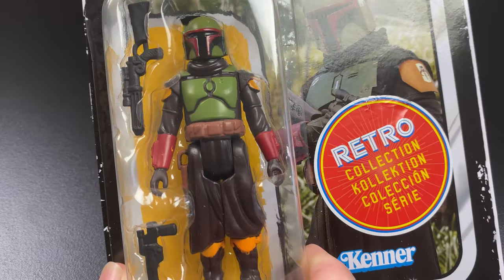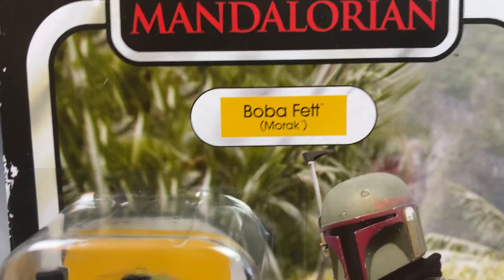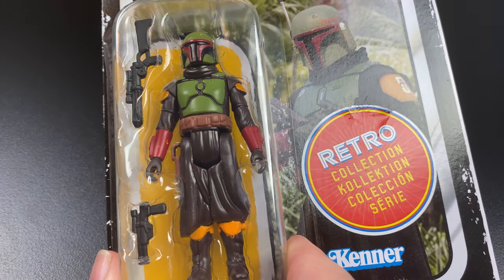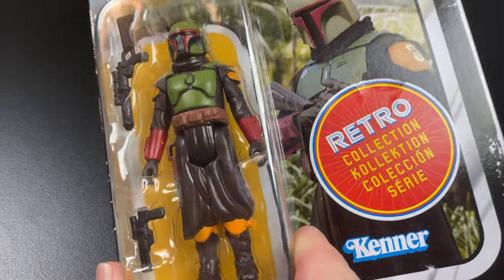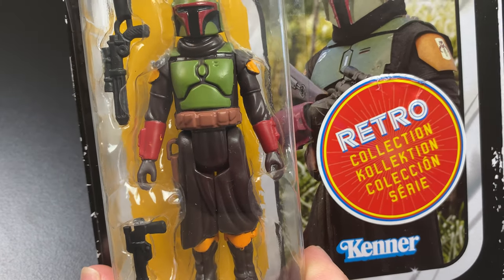Today's video we're going to take a look at the retro collection Boba Fett Morak from Season 2 of The Mandalorian. These retro figures — the whole wave is hitting really hard in the United States right now. I picked up the full wave but this is the only one that I got an extra one to open because I really enjoyed the look of Boba Fett from the series.